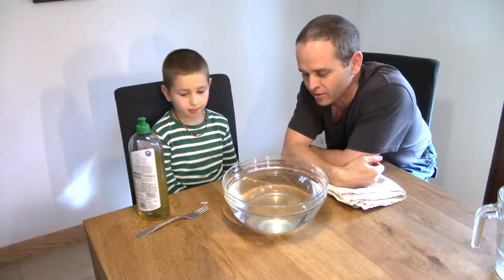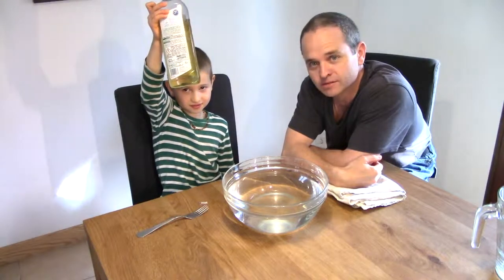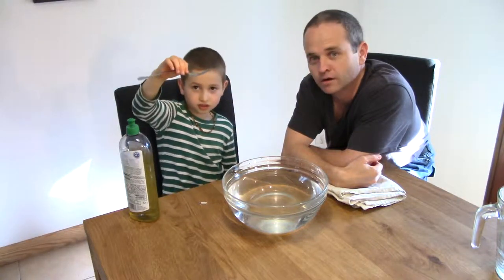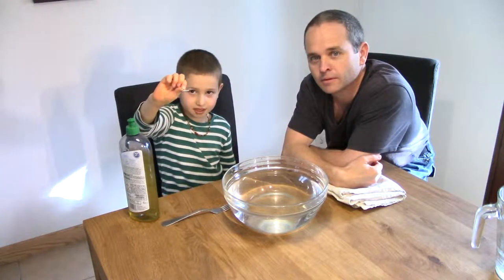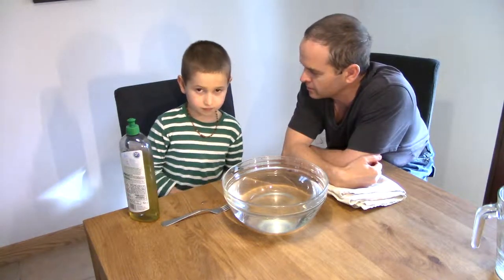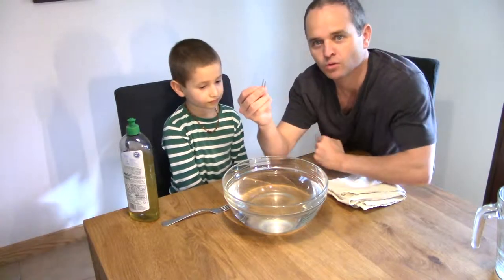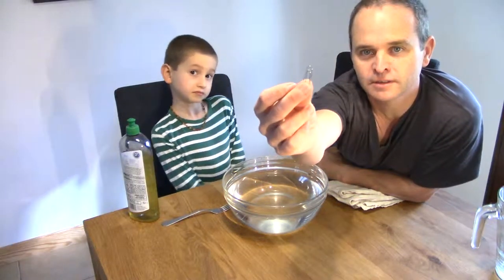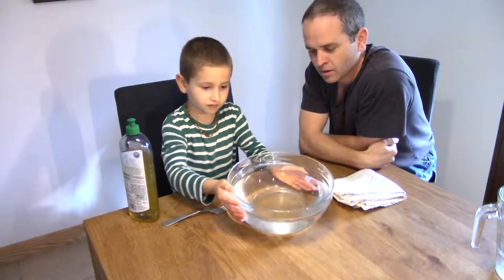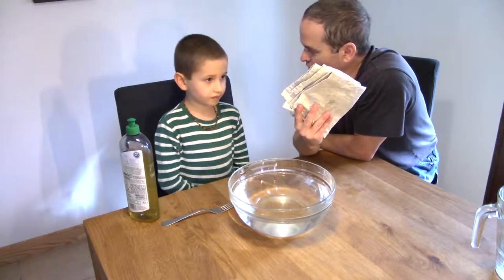And what are the materials that we're going to be using for our experiment, Elliot? A soap. We've got some soap — dish soap. A fork. A paper clip. And what is the paper clip made out of? Metal. So it's a metal paper clip. And then what else do we have? Water. A big bowl of water and a cloth for drying.